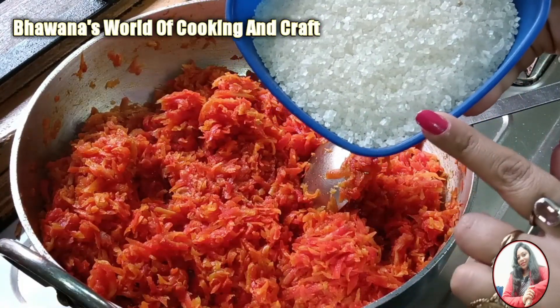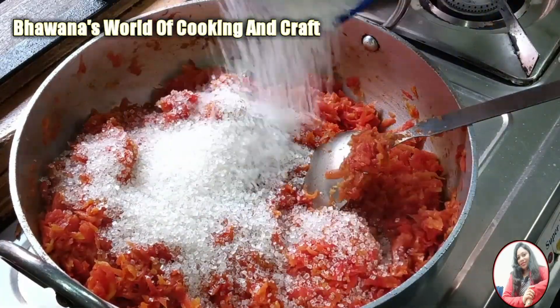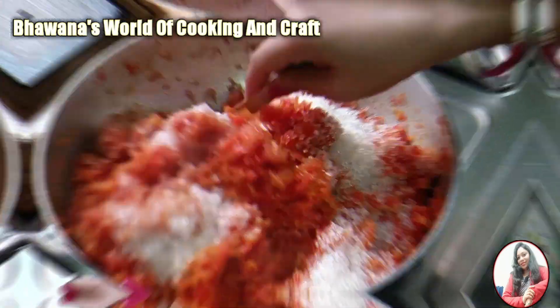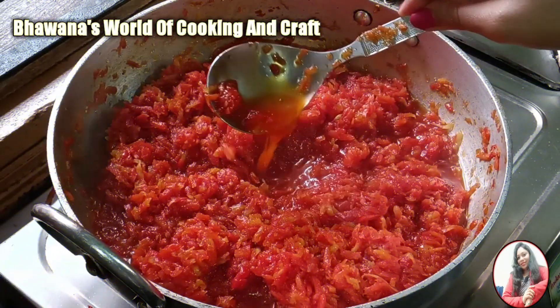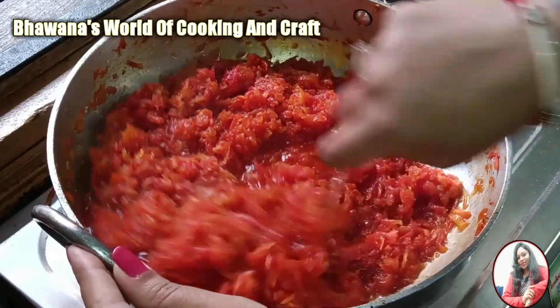Now we will add 200 grams of chini (sugar). You can adjust the amount of sugar to your taste. We will mix it well and keep it on medium flame. Look, the sugar has melted and the gajar halwa has become liquid.